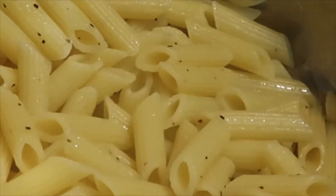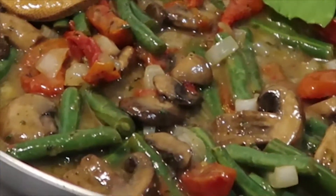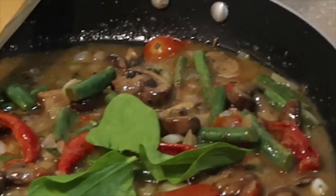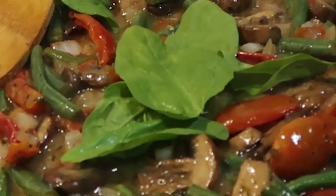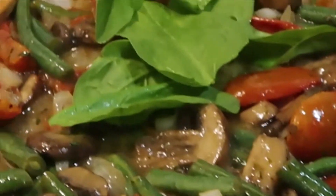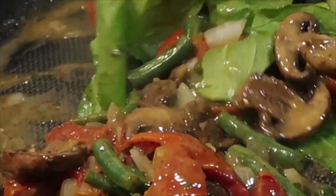Okay guys, our sauce has thickened up and our pasta is ready. I added some salt and pepper to the noodles as well as a little more avocado oil. Now I'm going to add the spinach and the basil. With spinach and basil, all it does is wilt — you don't have to really cook it long. It's going to shrink right down.